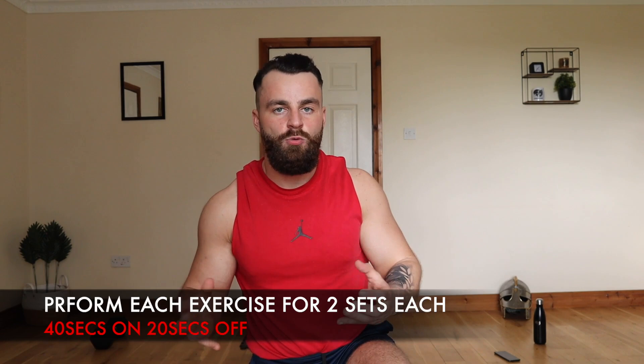How's it going? Conor here from Train Like a Warrior, and welcome to today's real-time follow-along lower body compound muscle building, toning and sculpting workout that you can perform absolutely anywhere. This session is only going to last 24 minutes, and you can perform it with either one dumbbell, a pair of dumbbells, a kettlebell, or literally anything around the house to add a bit of resistance.